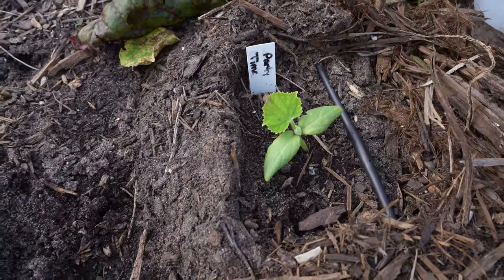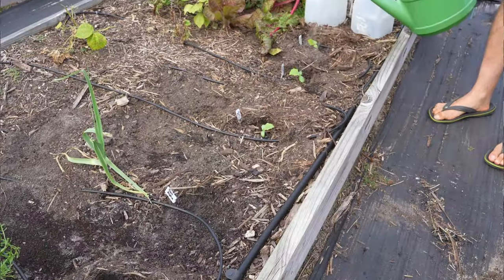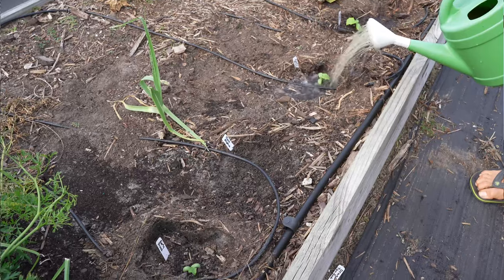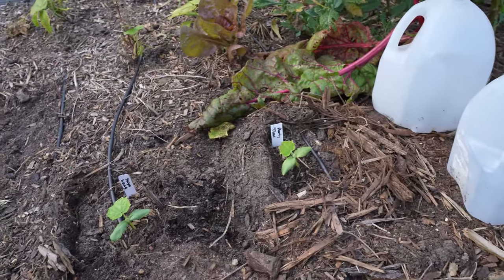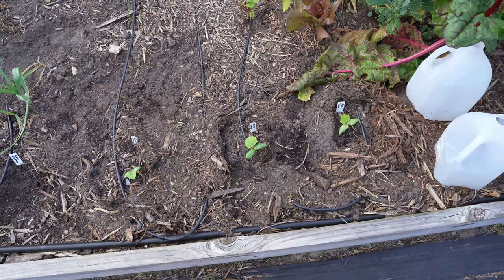Now the leaves are not as green as I want them to be. That's probably because of the cooler temperatures causing nutrient uptake issues. But we'll give them a little bit of fish emulsion and then we will place these greenhouses back on top of them. Next week we're supposed to have warmer, more seasonable temperatures, so between the greenhouse effect of the milk jugs, the water soluble fertilizers, and getting back to normal temperatures, they should green right back up and start growing quickly again.